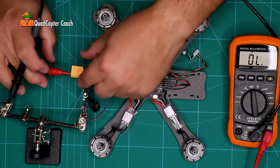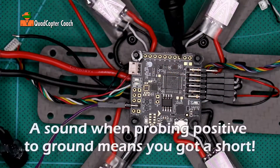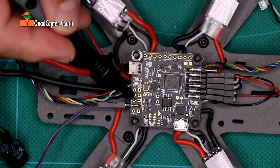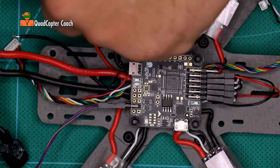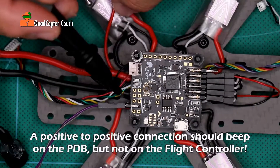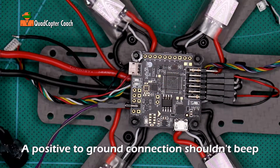For our next test, we're going to take the probe from the ground to the positive. Let's again check the ground point — nothing. We're getting nothing across any pin on the positive. And on the pins for the ESC's, nothing. This is all looking very good — we have no short circuits. The wire to our LED comes right off the power distribution board and that beeps on the power distribution board, but not on our flight controller. That's excellent. Great job — we have no shorts on the flight controller.